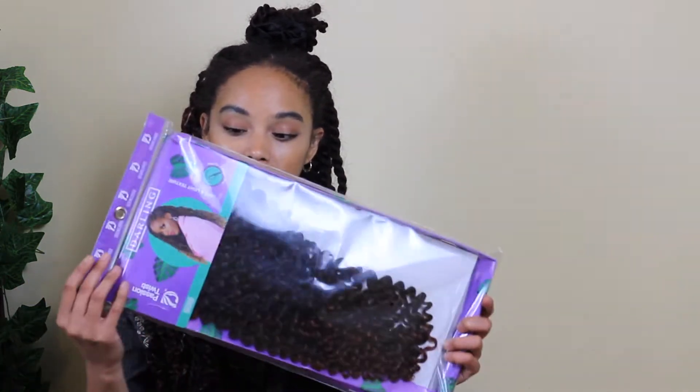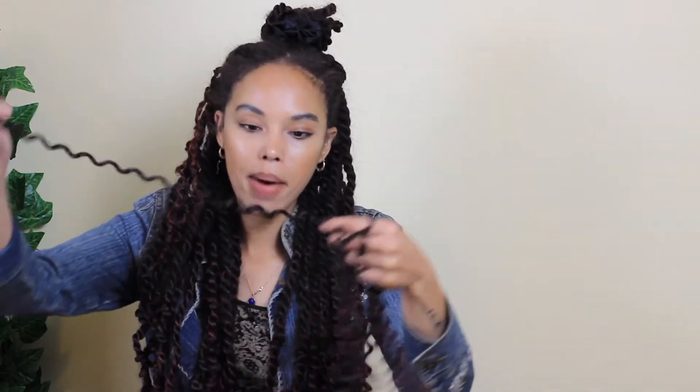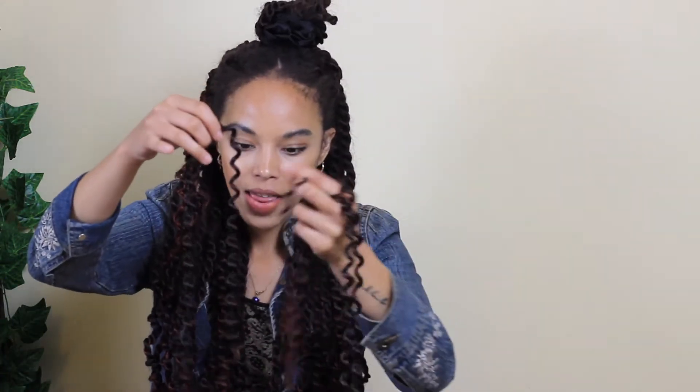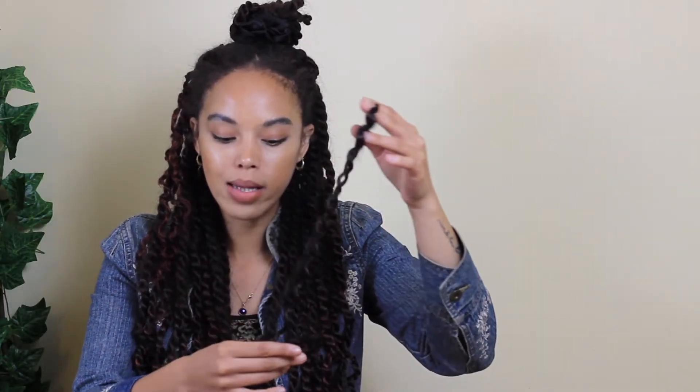This is actually what the hair looks like. It's used for crochet, but because I've been twisting for so long and find it more convenient to do and take down, I decided to use it for twisting. I was really pleasantly surprised — when I opened the pack, all the hair was already separated. It's so compact in its sections that there's not much hair flying around. This is a 22-inch pack, but the instructions say if you want 30 inches, just brush the hair to extend it.